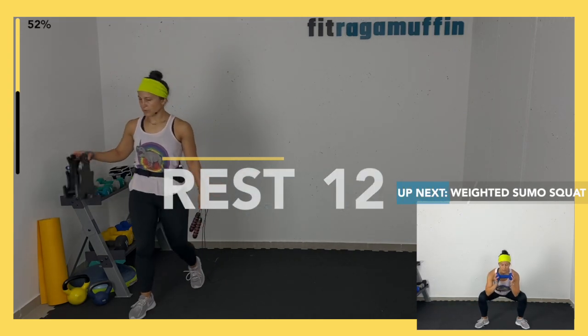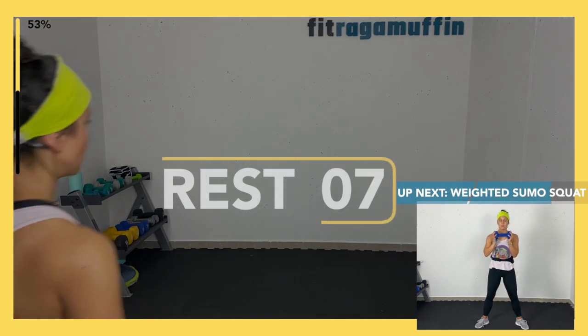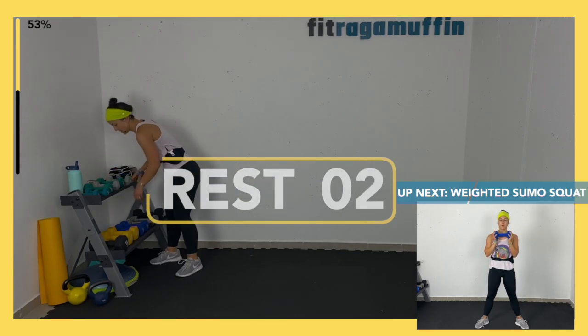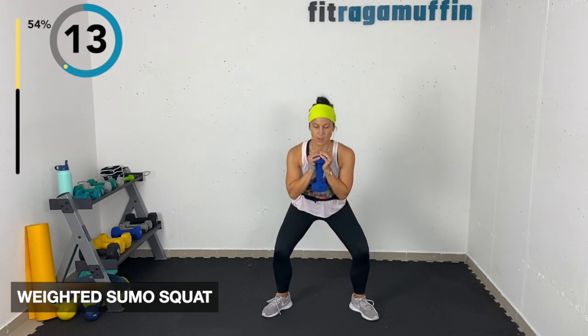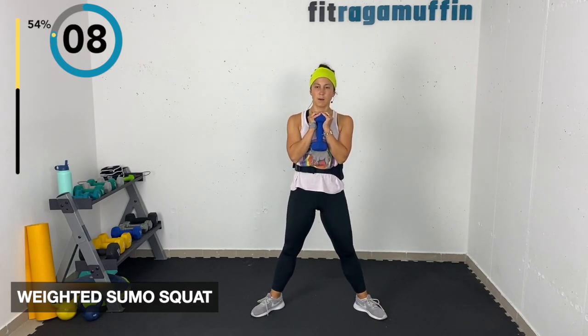Weighted sumo squat — grabbing the weight, toes out, knees out. Come down, pushing through heels and midfoot, feeling the engagement of the quads as you lower. You can also hold the weight up here for more of a goblet sumo squat. Down and up, exhale.